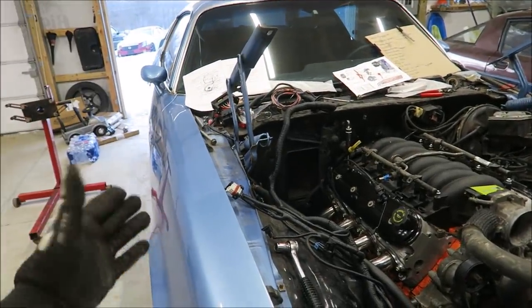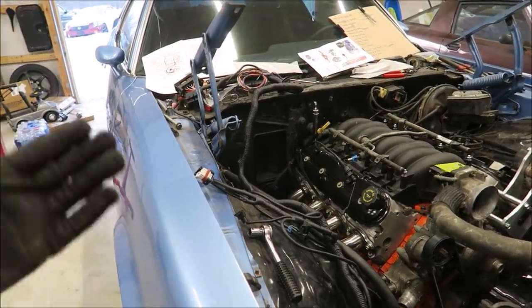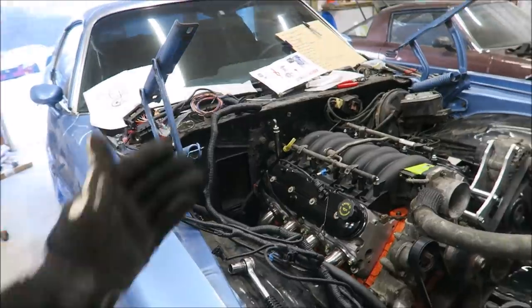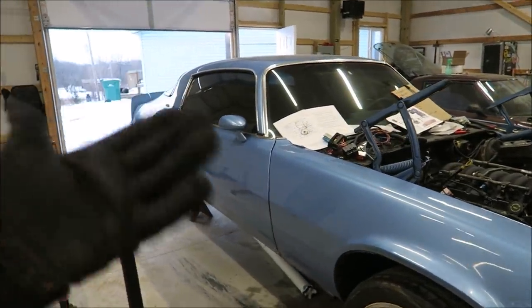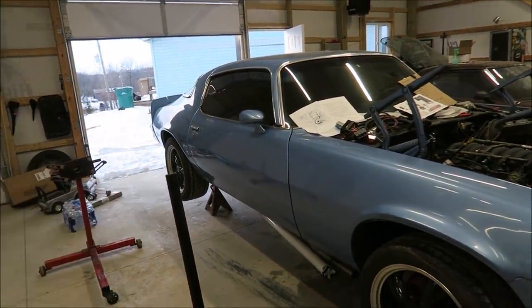That's probably going to do it for today's video. We got a pretty good amount done — it's always hard with this part of the build because there are always a bunch of small things you're not thinking about, like the throttle cable bracket and forgetting the water pump gasket. Hopefully the next time you see the car we'll be really close on it. Hope you guys enjoyed it — thanks for watching, liking, commenting, and subscribing. I'll see you next time.